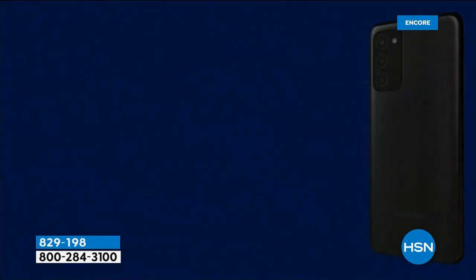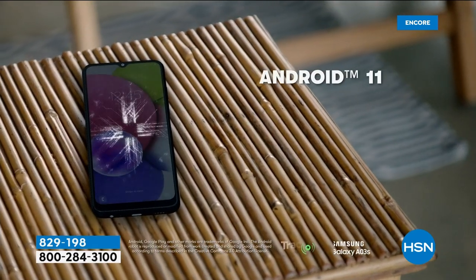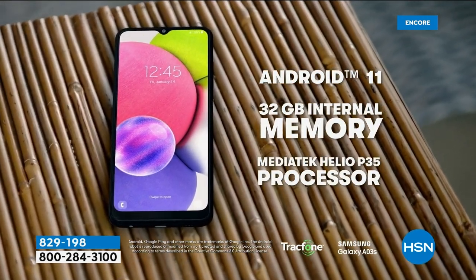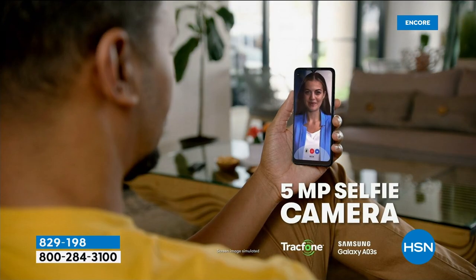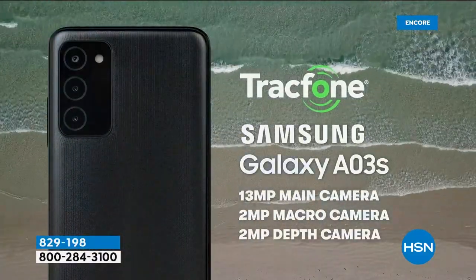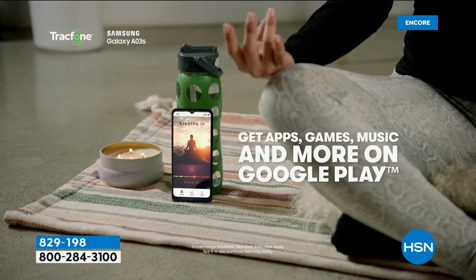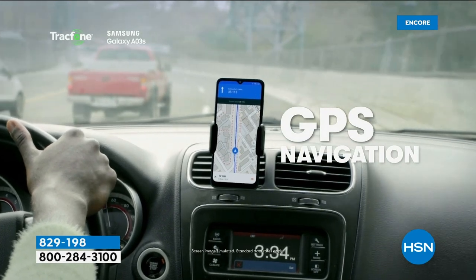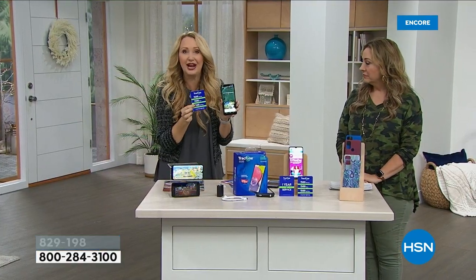13 megapixel plus two megapixel macro and two megapixel depth. If you want beautiful depth, this even has portrait mode. If you're big on Instagram where you want your subject crisp and the background gently blurred, this will do that. If you want GPS turn-by-turn navigation, you can do that too. And you're owning the phone — you don't lease this phone at all. This is the biggest minute package we ever do: 1,500 talk minutes, 1,500 text messages, and 1,500 megabytes of data.